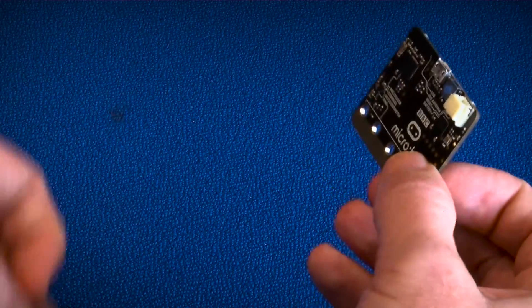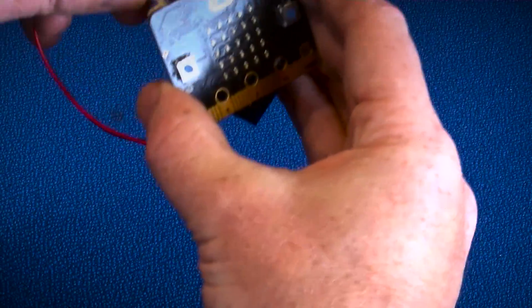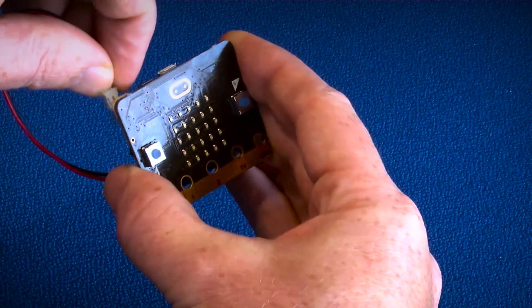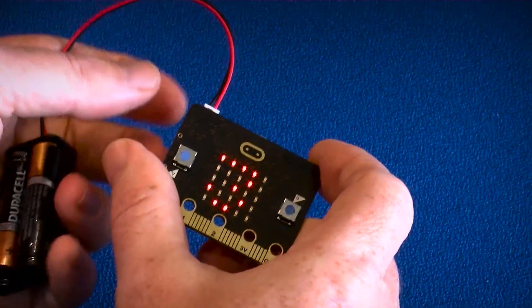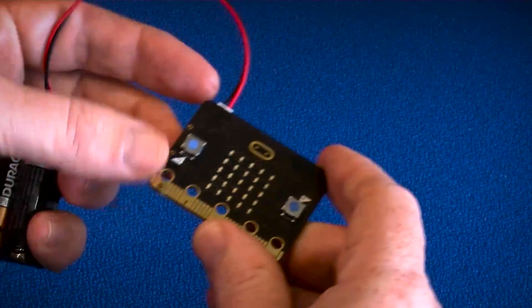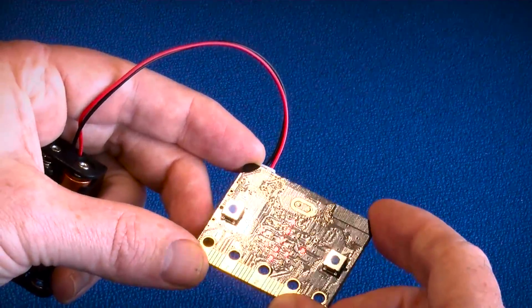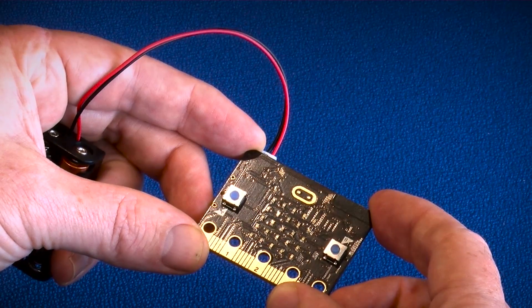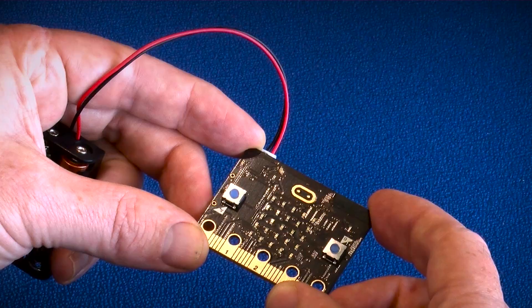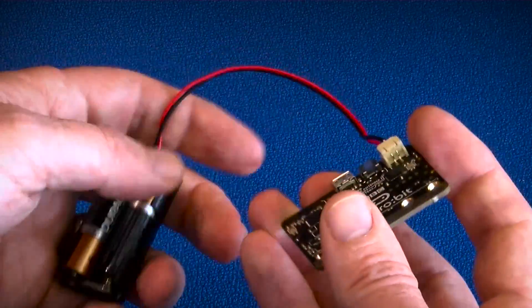If I connect this now to a battery — what we have on here is a simple spirit level type application. It gives me an idea of where I need to move the device, and if I get it right it gives me a red tick. That's just a simple piece of code using the accelerometer.